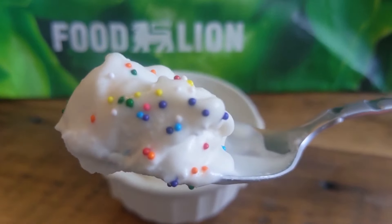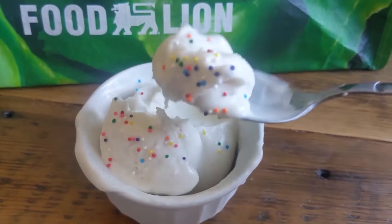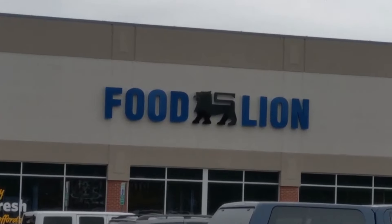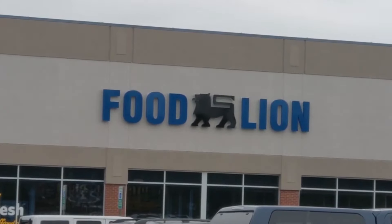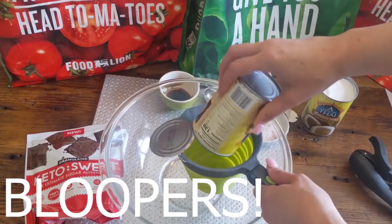You can get keto sprinkles — yes, there is such a thing! You could also put in keto chocolate chips like Lily's chocolate chips that are keto approved. There are so many amazing things to make it really easy keto. A special thank you to Food Lion — go to the description link below to get all of your shopping.